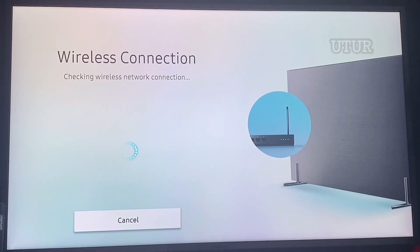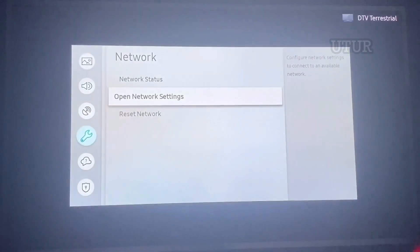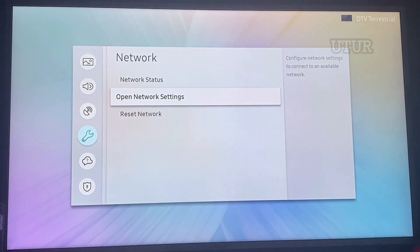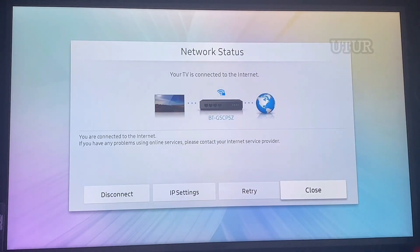You now have an active connection as opposed to a dormant or inactive connection. When you open your network settings or status, you can see that your telly is connected to your broadband — you now have an active internet connection. And that's about it really. If you found the information useful, don't forget to subscribe, like and share, and hopefully catch up with you later.